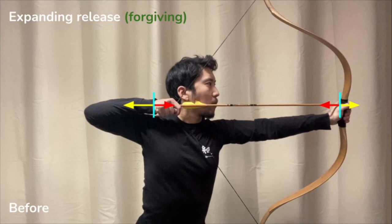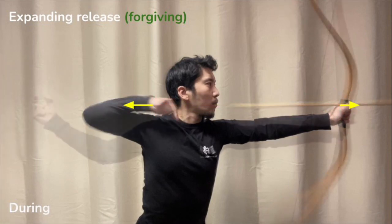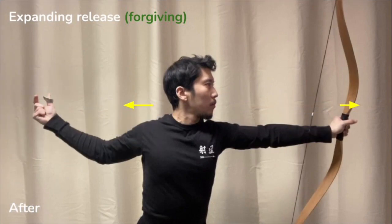And so long as you're avoiding forward collapse. Steady expansion happens because the opening force of the archer is consistently greater than the closing force of the bow. The draw hand will be able to exit the string in a straight line, or mostly straight line, because of that continuous and steady effort.